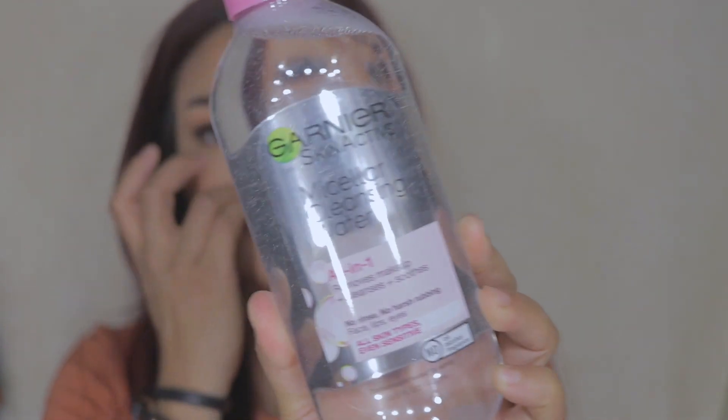Since I have my foundation on, I'm going to take that off first. I'm going to use my favorite - the Garnier micellar cleansing water - to take off my foundation. I still have my eyeshadow on and all that, but right now I'm just taking off my foundation. I think I put so much of the micellar water on. I love this stuff because it just cleanses everything off - it's one of my favorites from Garnier.